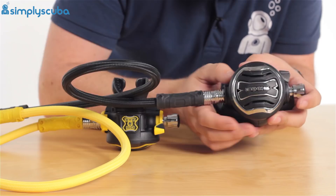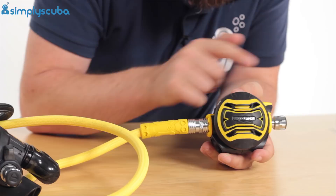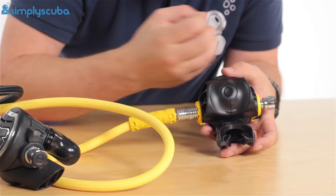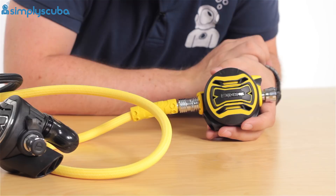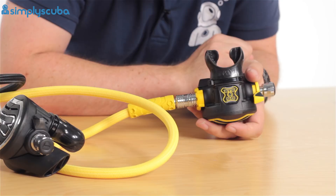Onto the Octo — very much the same, but you've just got the yellow details. You've still got the heat sinks, it's still ambidextrous, and you've still got the adjustable venturi and the adjustable breathing. But this is the compact exhaust T, so the bubbles come out a little bit closer to your face — though it's up to you whether you swap them over on the XTX200. The XTX50 is a fantastic little second stage and a great alternate. You don't get the Comfo Bite mouthpiece, but you do get their standard one. Again, much more compact, but you just don't get that little bridge over the top. All in all, a fantastic set of regulators, great for cold water and warm water diving alike.